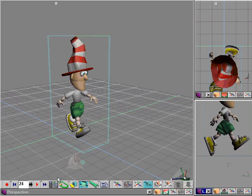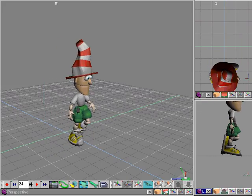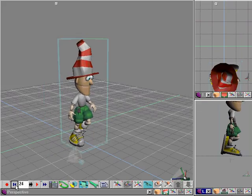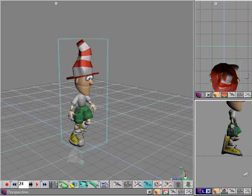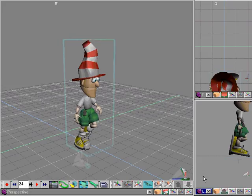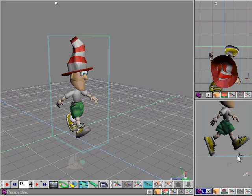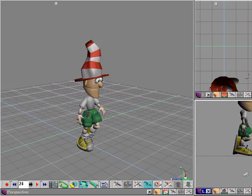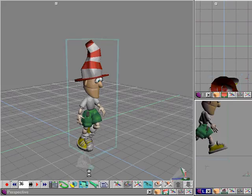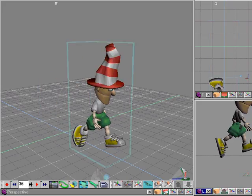We'll basically do the same thing again for frames between 12 and 24. On frame 24 we're having to kind of guess, since in frame 12 Groover's right foot is off the ground, so we have to guesstimate as to where his foot will come down and be on when he gets to frame 24. We can toggle back and forth as often as we need in order to make sure we're going to get proper placement.